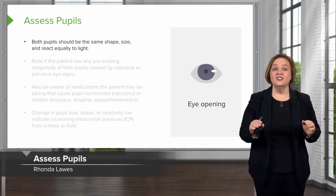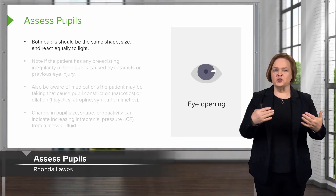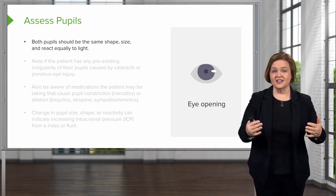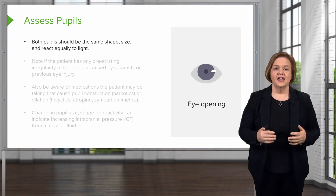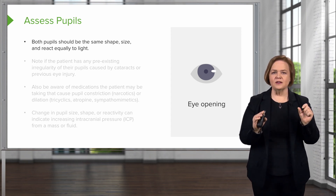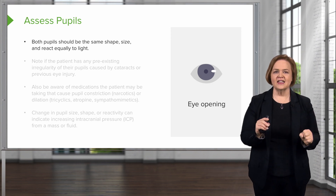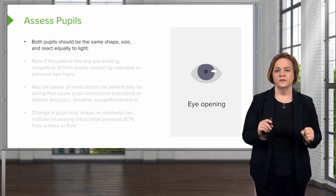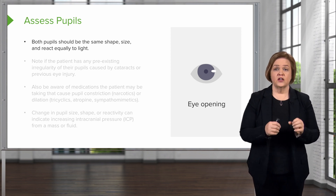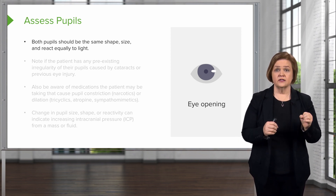Now let's talk about pupils. This is so fun. You should try this with people in your circle, your friends and your family, because this is kind of fun stuff to look at. Both pupils should be the same shape, the same size, and react equally to light. Unless they have some pre-existing condition, they should both be the same size, the same shape, and react equally to light.